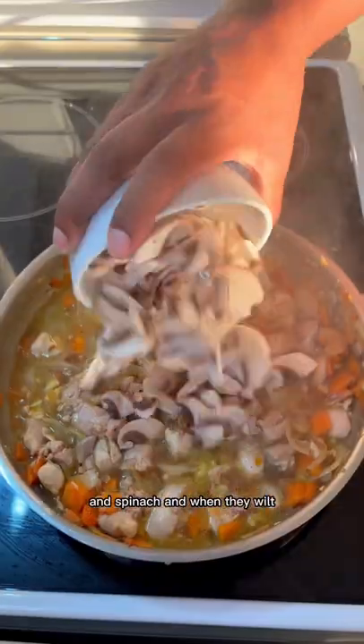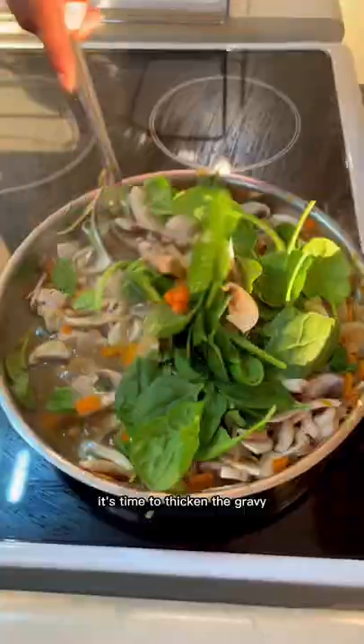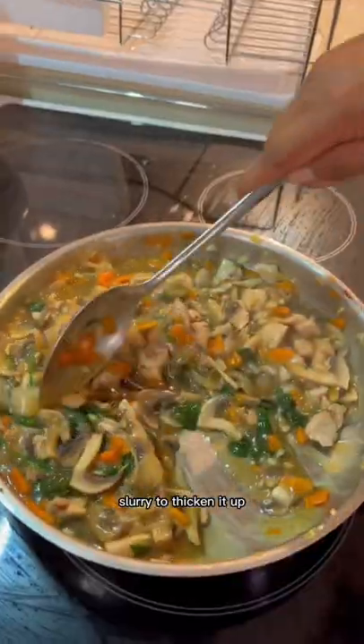Season to taste, throw in shrooms and spinach. When they wilt, it's time to thicken the gravy. Push the veg over and use a cornstarch slurry to thicken it up.